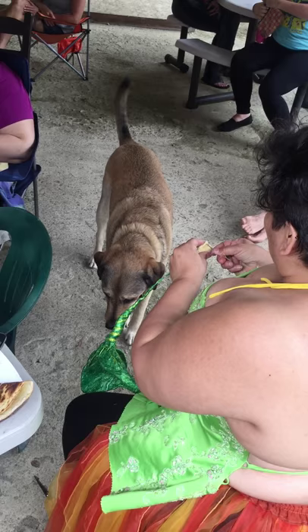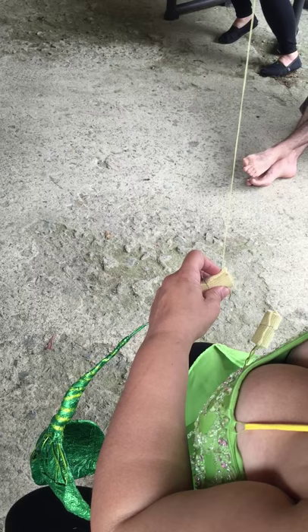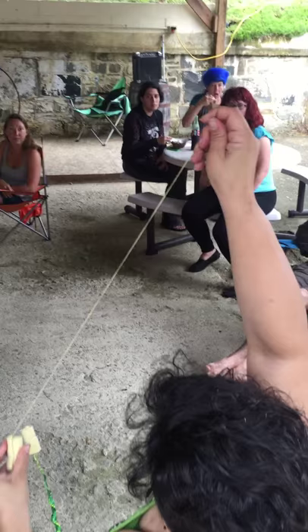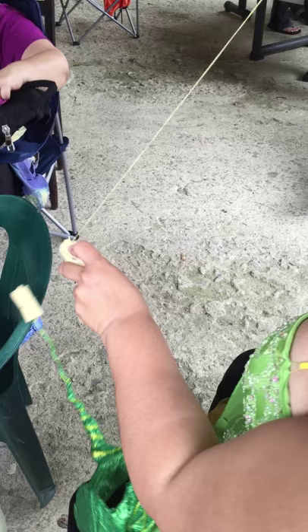I'm gonna start here because I always like to put my knot so it's kind of invisible. Especially with Kevlar you gotta be careful of that. This is also why I double it — now you kind of have a knot that's already in there. We got people taping this so we can put it on YouTube.